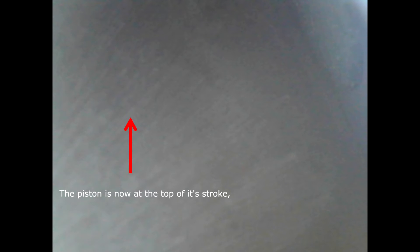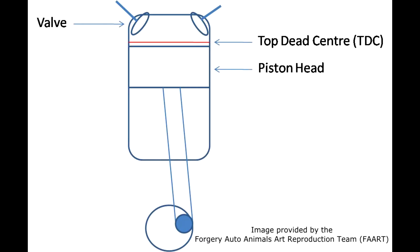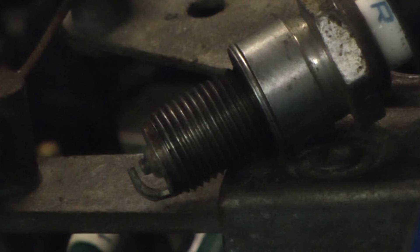On the second stroke, we see the piston move back up again with both valves closed. This traps the air-fuel mixture and compresses it. Just before the piston reaches top dead centre — or TDC, the point where the piston is as high as it will go — the spark plug creates a spark and ignites the mixture. The piston then hits TDC and gets forced back down by the resulting combustion.